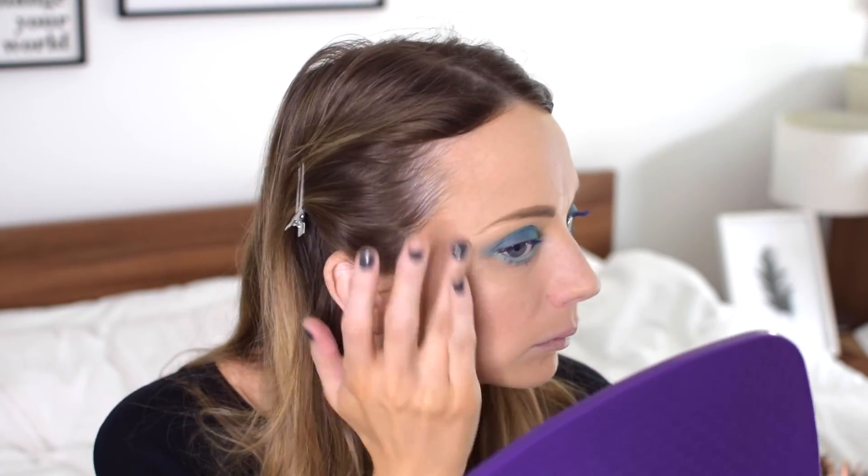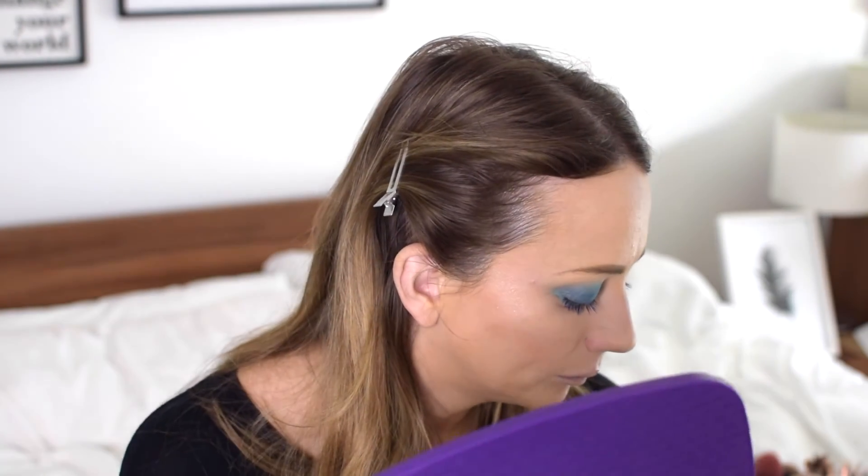As this look is quite a glowy look, I'm going to add some highlighter. I'm using Sleek's Precious Metals highlighter palette, which has one of the best gold shades in it that is perfect for a highlight.